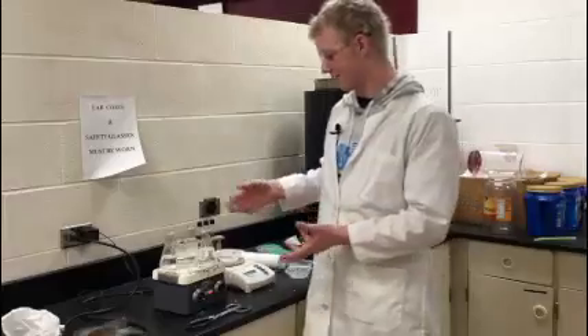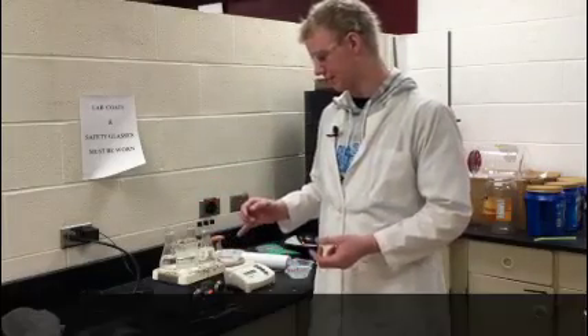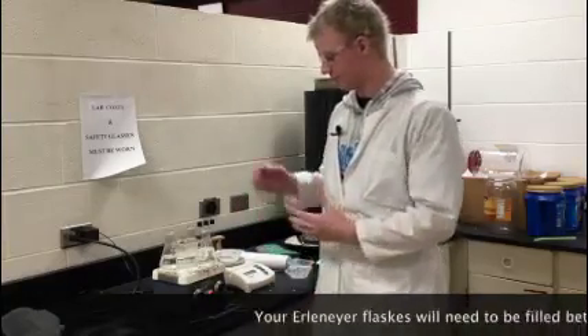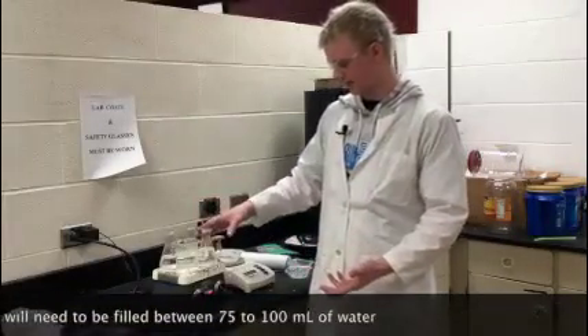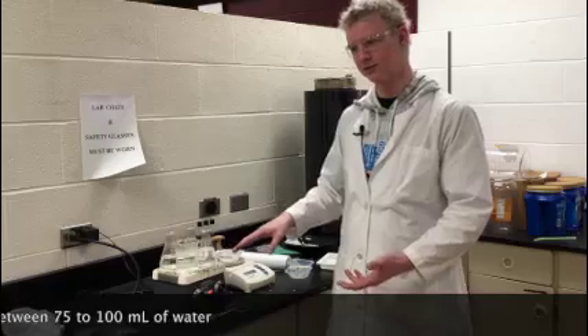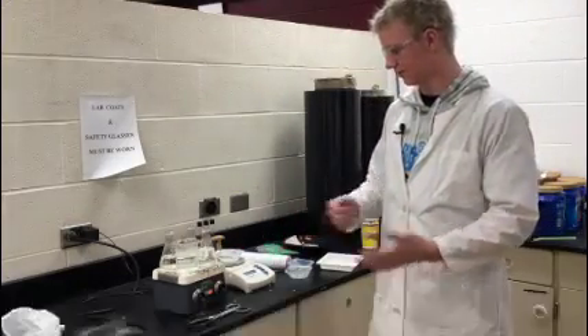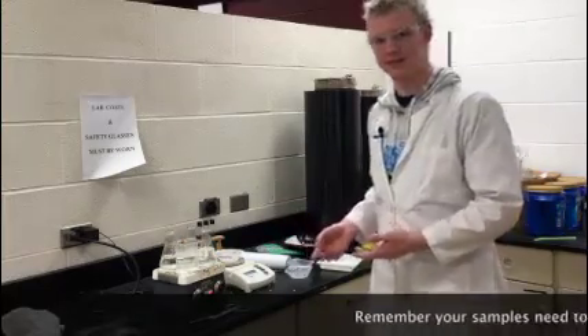As you can see, I have three Erlenmeyer flasks and a beaker. The beaker is for extra water just in case the water in the flasks gets below the 75 milliliter mark, so we can keep it topped up. Now we're going to start massing out the samples.